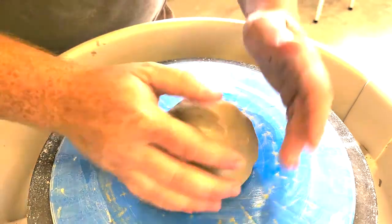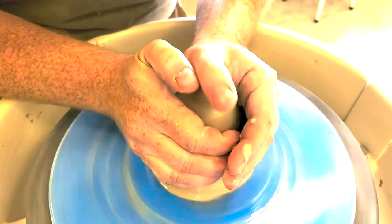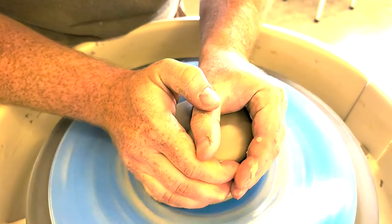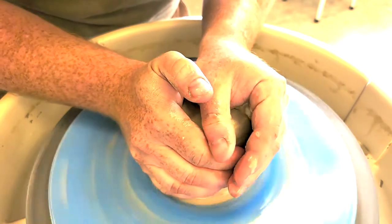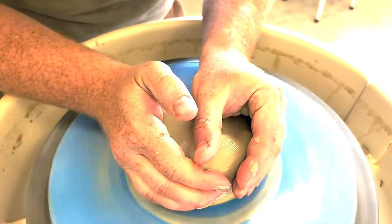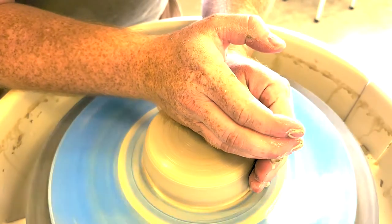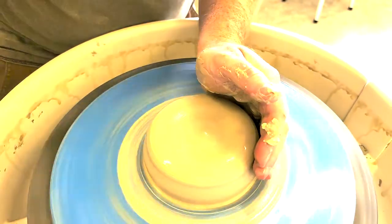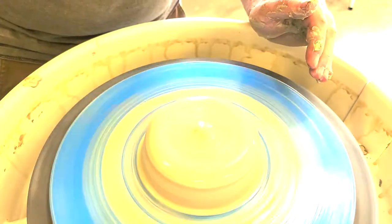I've got about a pound and a half of clay. We're going to get this centered really quick. Teapots are a little bit of a wide cylinder — not really wide like our vegetable steamers, but they are a wide cylinder. So we're going to center those fairly low, not in a real high ball. It's almost like throwing a bowl.